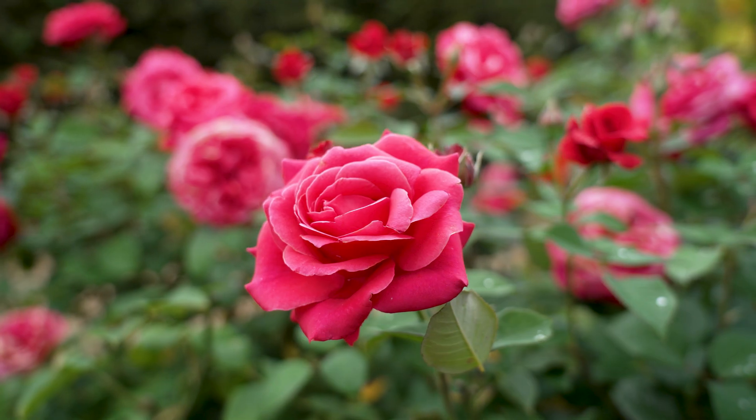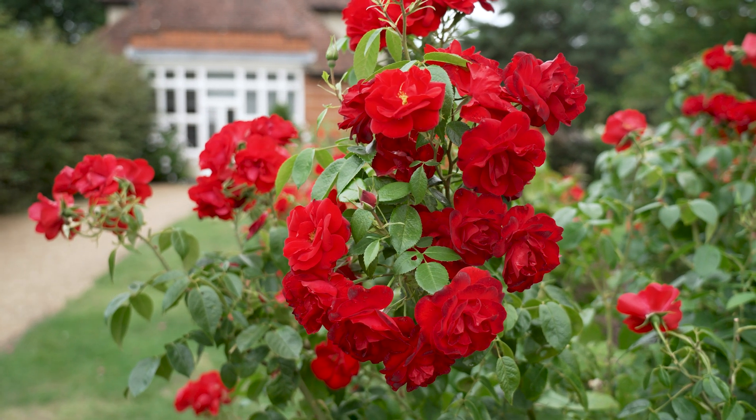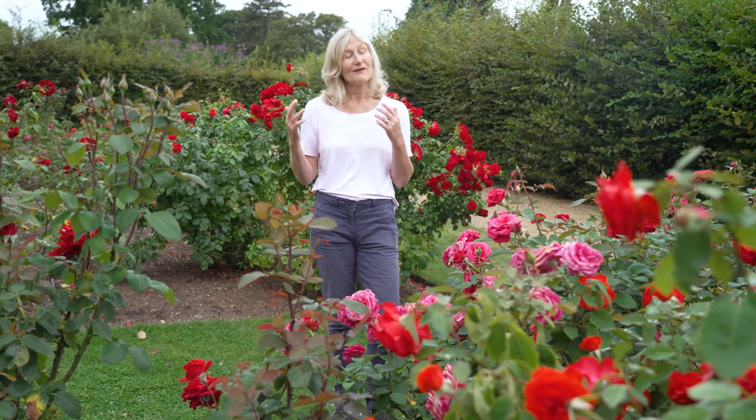Rose black spot is a very common fungal infection as the spores can travel long distances, and resistance to the disease wanes over time. However, if you follow our tips you'll be able to enjoy roses in your garden long into the future.